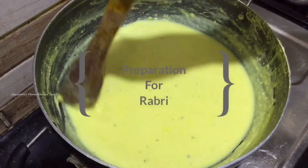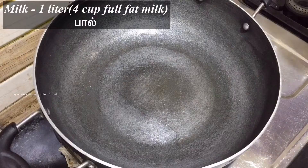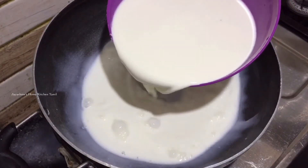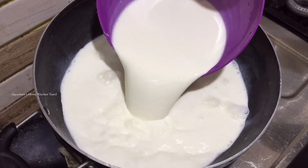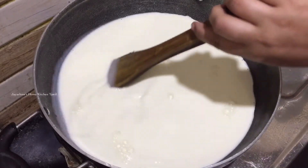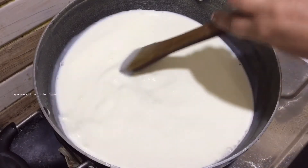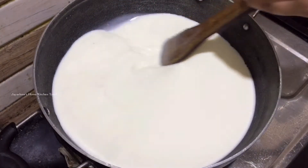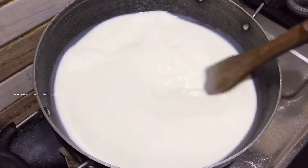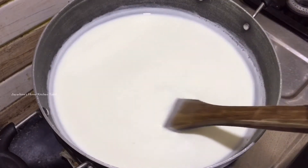After making bread asmallai, add 1L full fat milk and cook it on high flame.